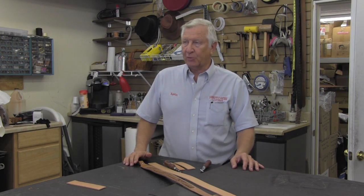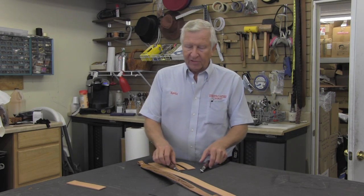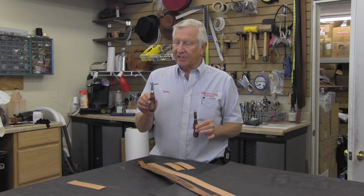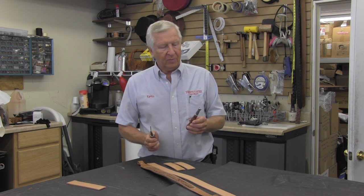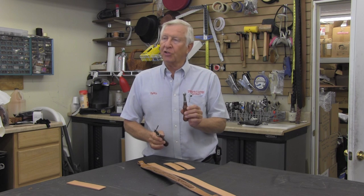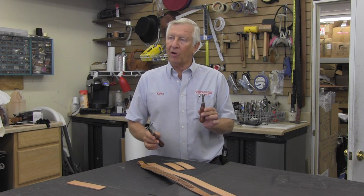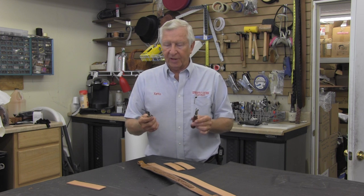Hi, I'm Kevin of Springfield Leather. Today we're going to talk about a couple of happy little tools. We have a happy little stitching groover and we have a happy little over stitch wheel. Some people call it a stitch marker or a stitching marker wheel — whichever, that's okay.